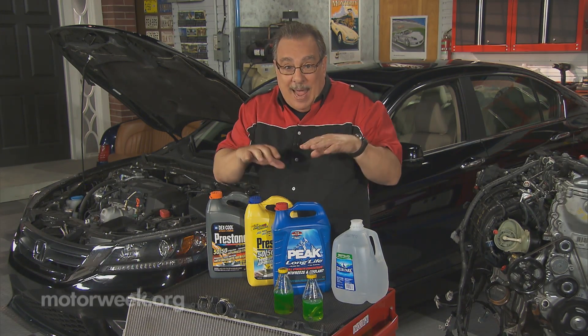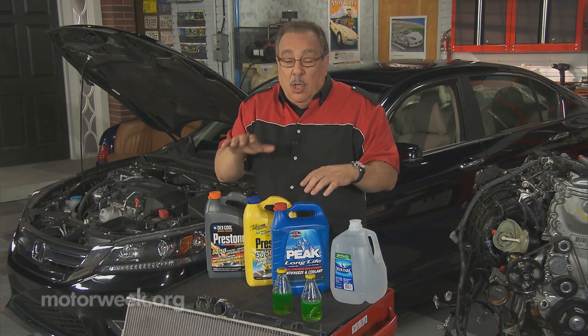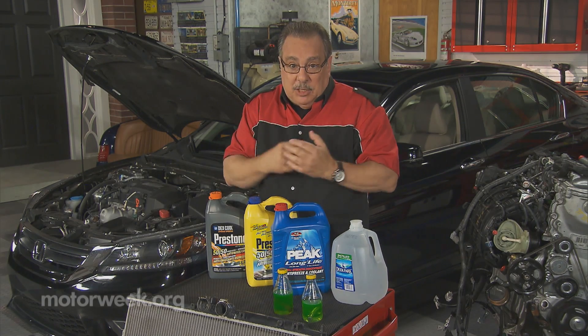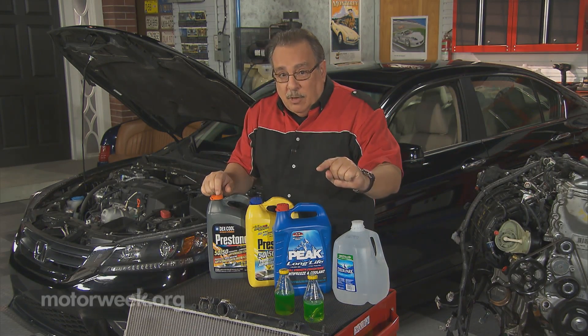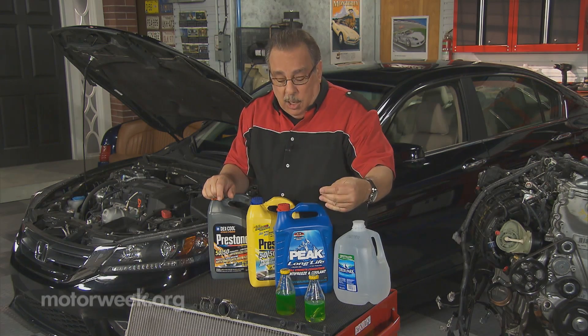Before you pour anything back into the cooling system, or put it in at any time, you mix coolant and distilled water 50/50, then you put the mix in. That part of it is pretty easy. Now a lot of you seem to think that if a little bit of coolant or antifreeze is good, then a whole lot is better.